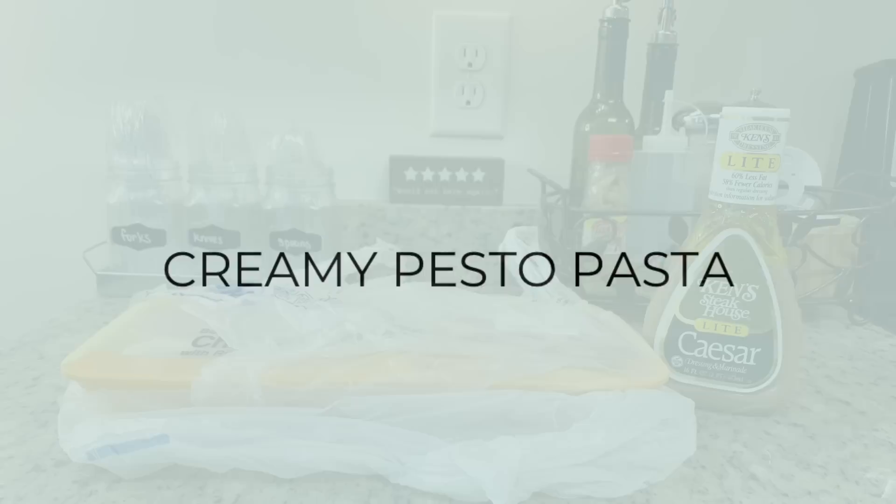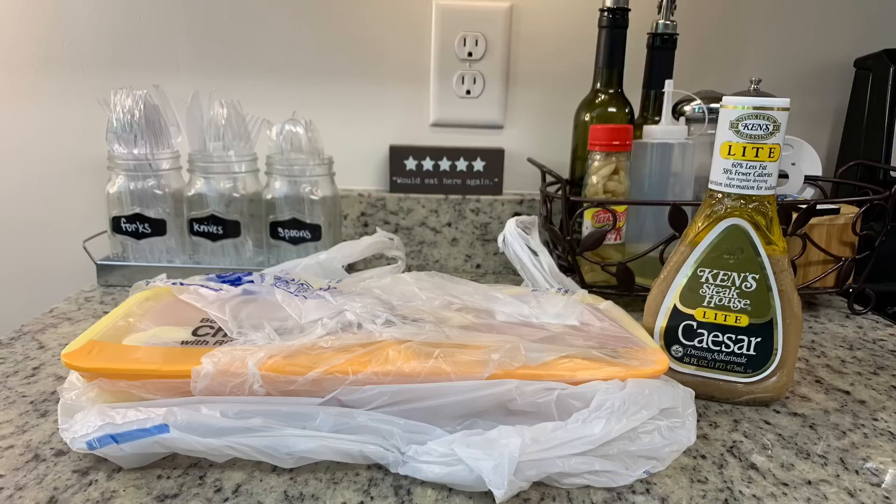For dinner the first night, I tried a new recipe for creamy pesto pasta. I had about a half a jar of pesto in my fridge that I needed to use up, and I saw this pasta on Taylor Elmore's channel — I've had it pinned for a while and figured this was a great time to make it and use up that pesto. To get started, I decided to marinate the chicken.